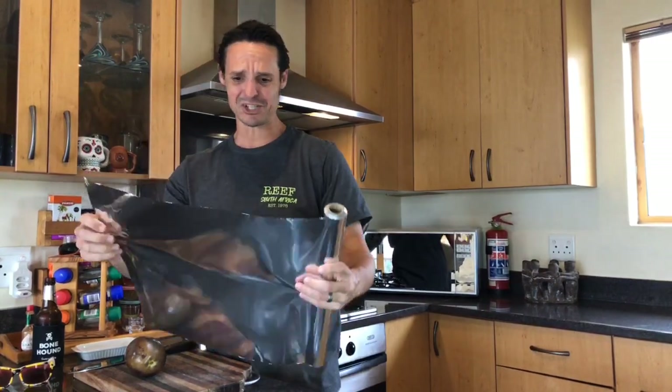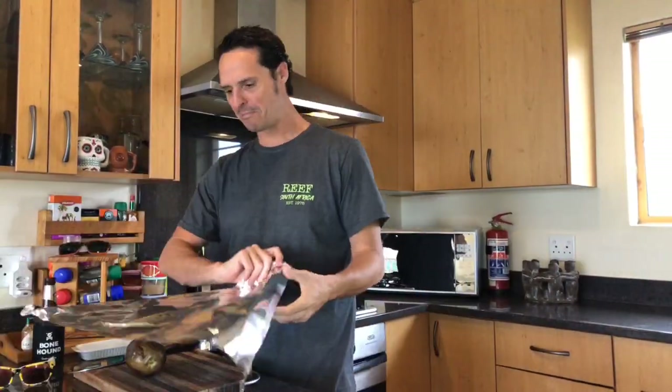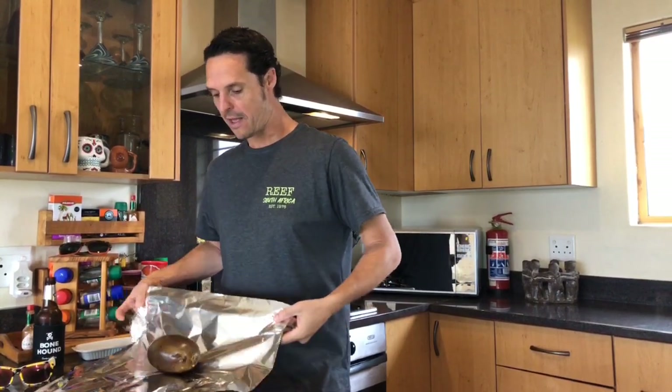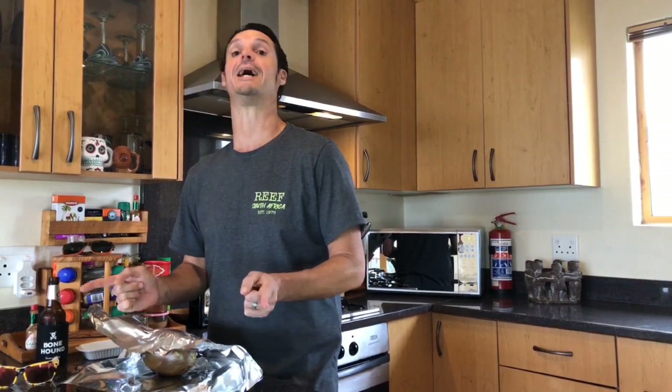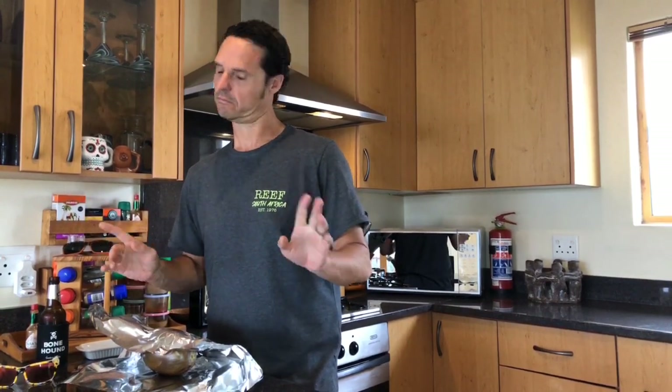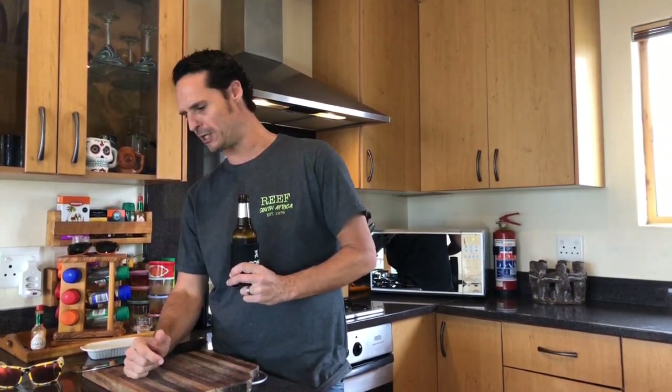Shiny side in or shiny side out — that really doesn't make any difference whatsoever, unless of course you're making a tin foil hat to keep the radiation out because you're a flat earther, in which case it's extremely important to keep the shiny side out to reflect the microwaves. The eggplant's gonna go straight into the coals, the chicken's busy marinating, and it's time for me to go hang out by the fire and enjoy a little lockdown libation. Cheers!